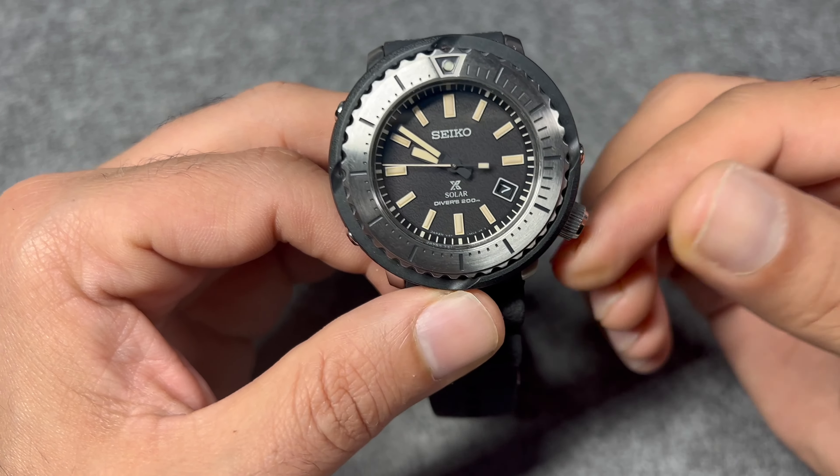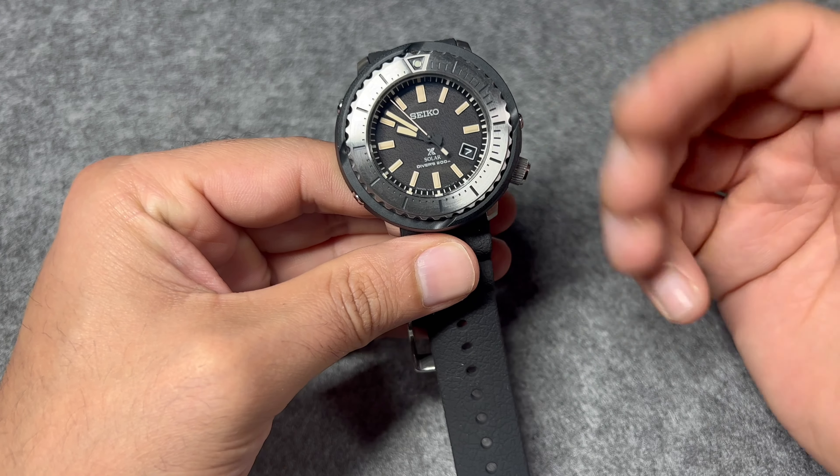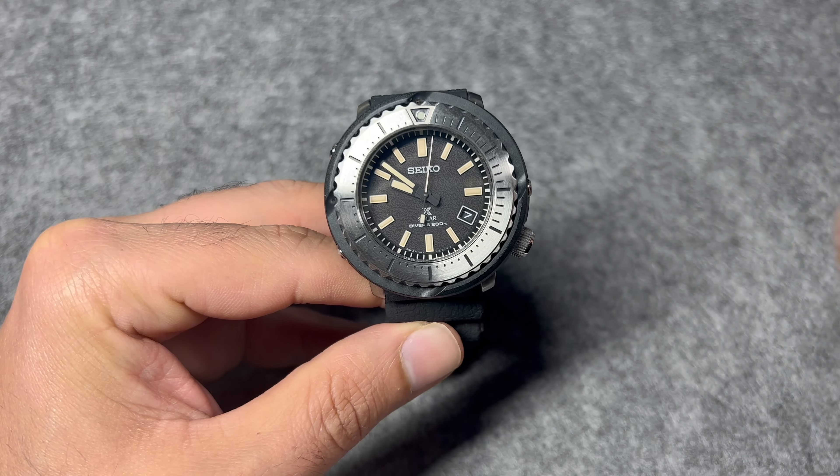We've got the date complication at 4 o'clock and the crown at 4 o'clock as well. The unsigned crown, as expected from Seiko, is a screw-down crown giving you 200 meters of water resistance along with a screw-down case back. In the lume department, you get plenty of lume from this watch. Seiko's Lumibright definitely does not disappoint — you can see the pip lume and the lollipop lume on the seconds hand ticking away. There's no lume at 4 o'clock because that area is taken up by the date window, but whatever lume is present absolutely pops. I really like this blue tinge of the lume, and the longevity of the lume on this watch is excellent.